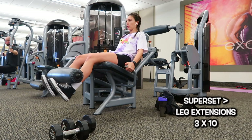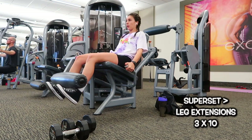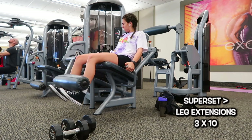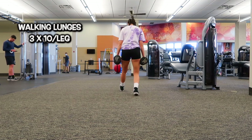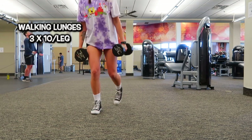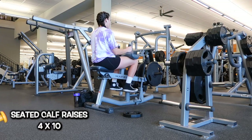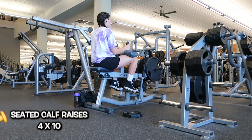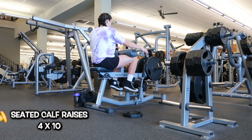After that, another superset: leg extensions — three sets of 10. Honestly, leg extensions are so dreadful. Everybody talks about split squats but for me it's leg extensions — just look at my face, I was not having it. This is a killer superset because after I complete that I go straight into walking lunges — three sets of 10 per leg holding two 17.5-pound dumbbells. That really, really burns — my legs were on fire. Last but not least, seated calf raises — four sets of 10 with 45-pound plates on each side. I really like this machine; it targets calves well.